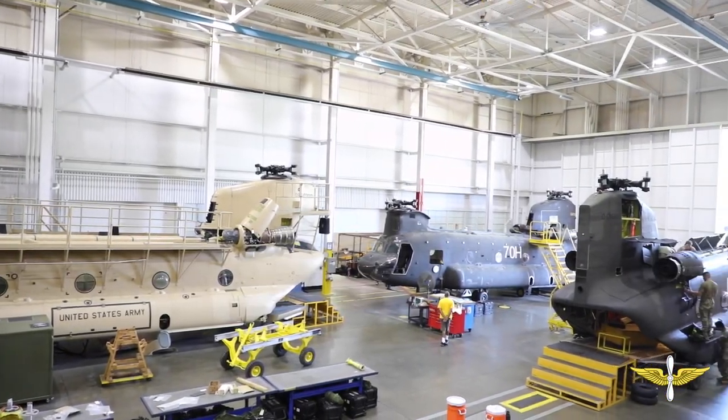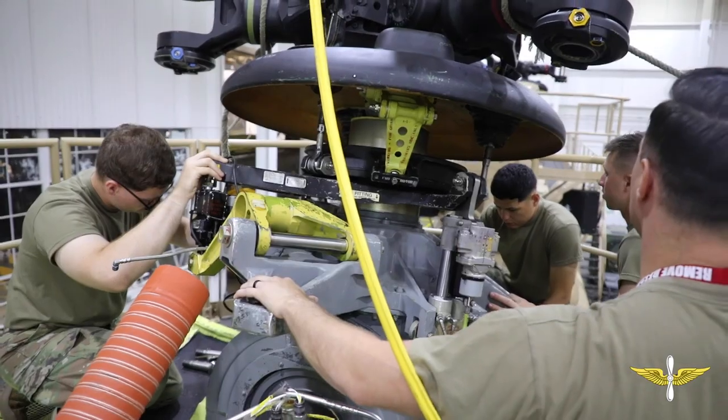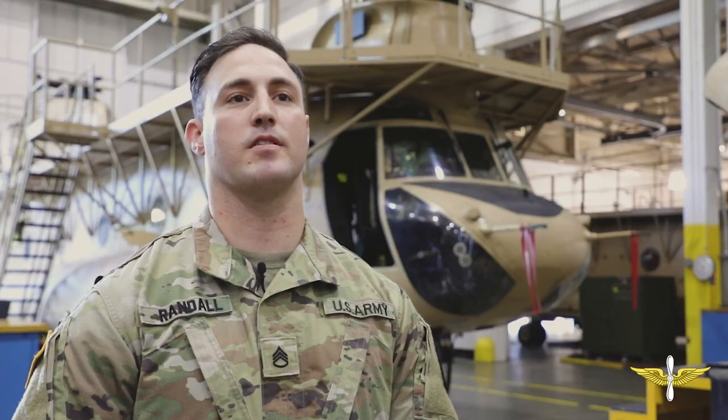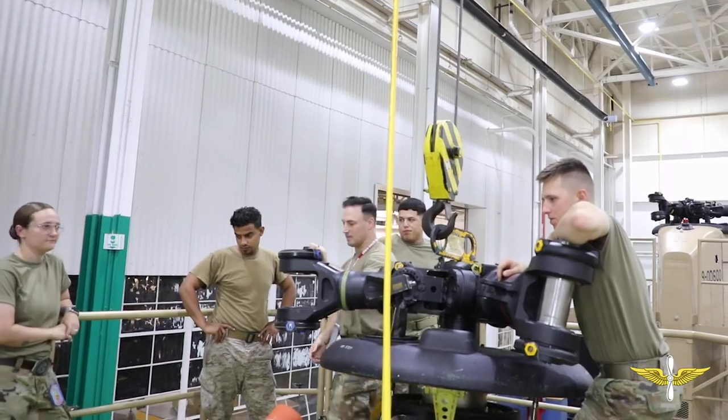The purpose of the trainers is to help the students or the soldiers get their hands-on experience before they get to their units, so they have an idea of what they're doing and they'll have the confidence and skills to be able to do that. We always have an NCO or a supervisor out here ensuring that they're doing the right things, or helping them just in case they forget.